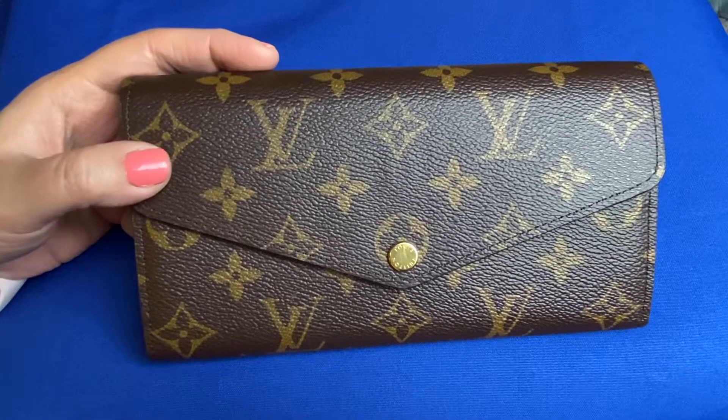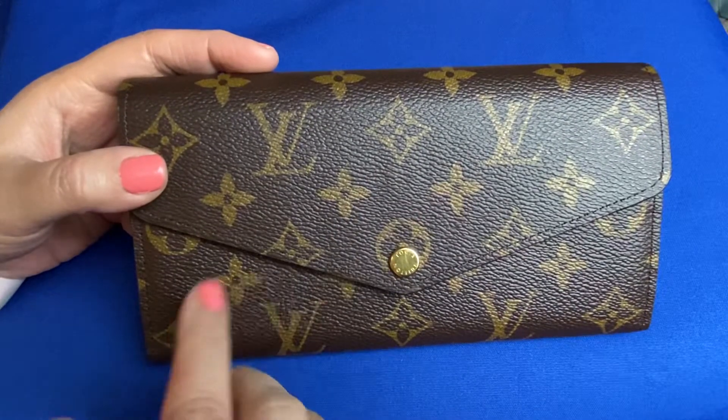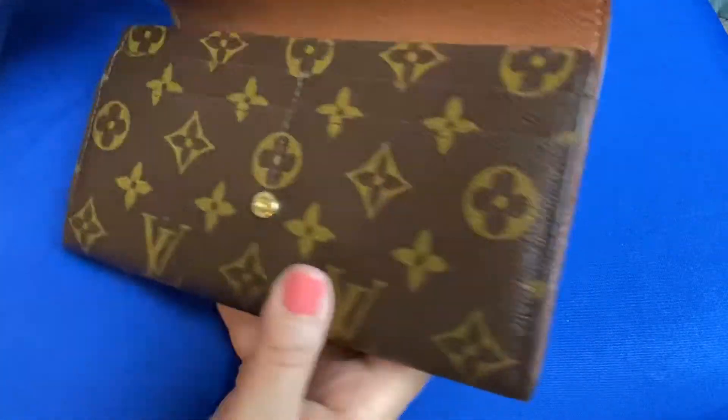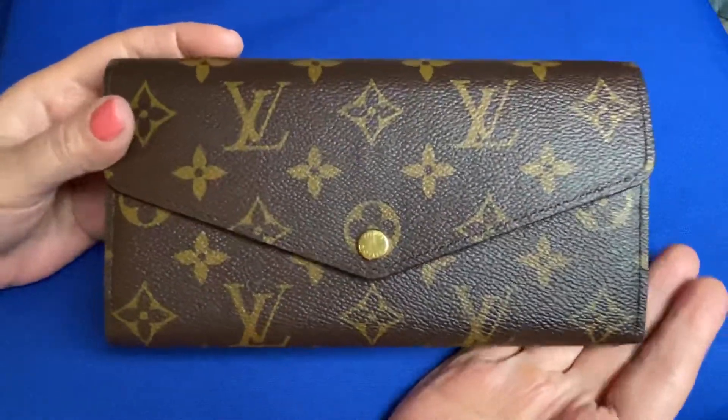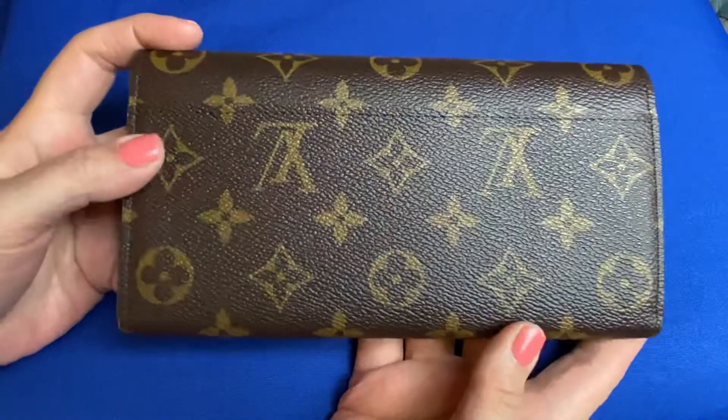It is a beautiful wallet though — I do love it and I'm going to use it, I just can't use it all the time because I don't think it can hold up and I don't want the glazing issue to happen again. If you're looking at one of these, I would maybe go for the zip-around one because you shouldn't have a glazing issue with that — it's just because of the way this one opens. But it's a beautiful wallet, I love it, I'm going to keep it. I'll just use it occasionally so it doesn't get damaged again.